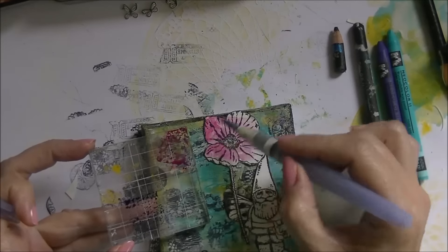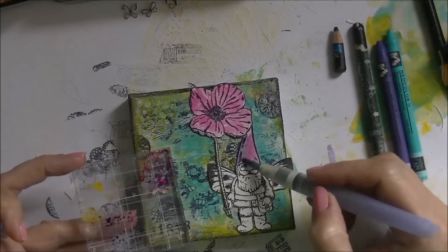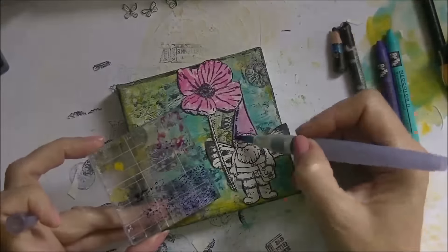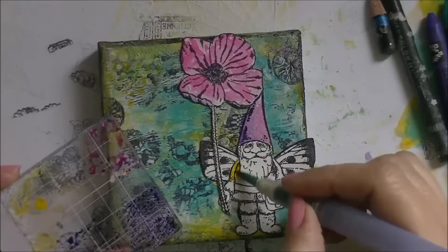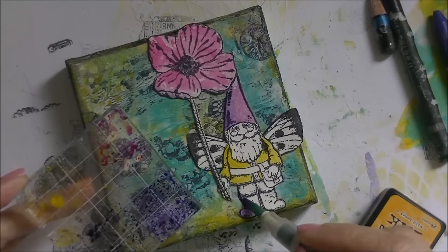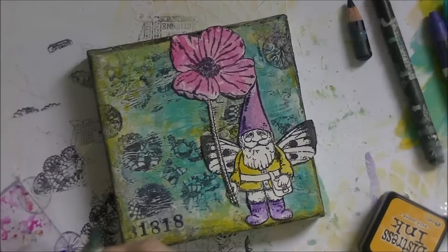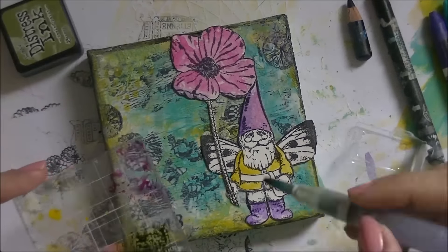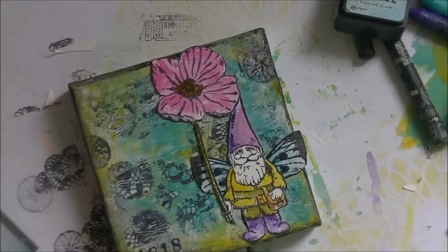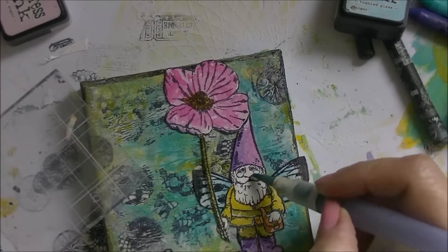I'm using several colors of distress inks to color in the images, just trying to do a little bit of shading. I go in with a tissue to lift off some of the color — that makes it lighter — so that's an easy and quick way to create dark and light shades. Going in with the tissue and then the distress inks again to lift off color and create a lighter shade.